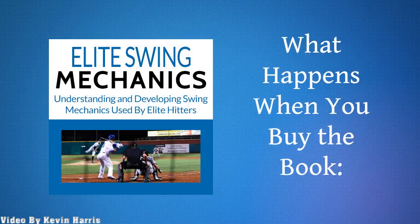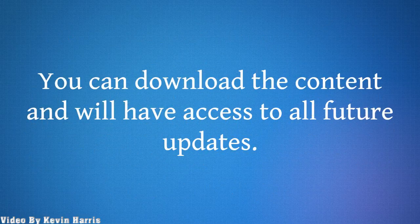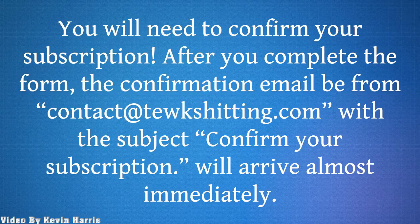What happens when you buy the book? When you make the purchase, your account will have access to all downloadable files and access to all ebook owner-only areas. You can download the content and will have access to all future updates. After you make a payment, you will be taken to a page with a form to subscribe to the ebook owner email list. You will need to confirm your subscription. The confirmation email will arrive almost immediately.